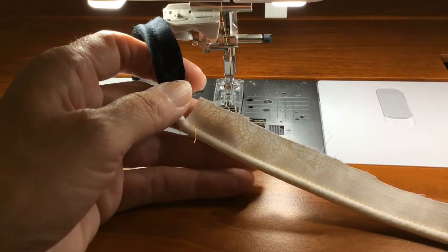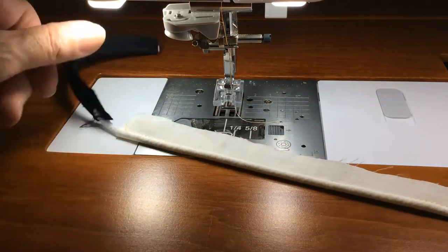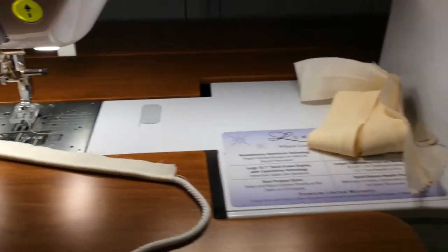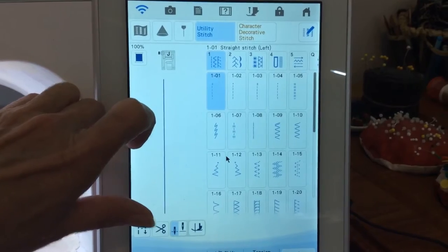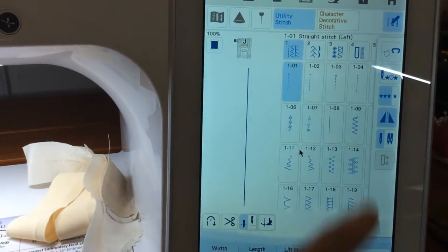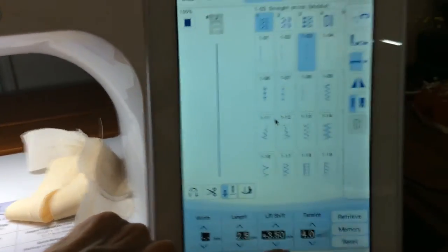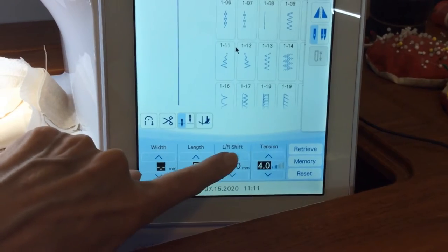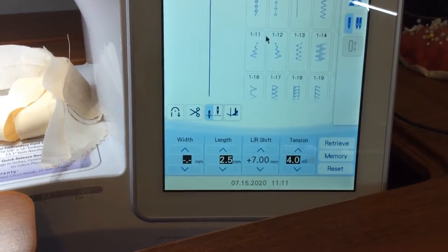One little quick tip - because if I select the straight center needle position I have to push many times to get the needle all the way to the right side. A faster way: select the first stitch with the needle at the left position and touch the mirror image - now it is at the right. That's just a faster way than moving it step by step, since my machine moves a quarter of a millimeter at a time.